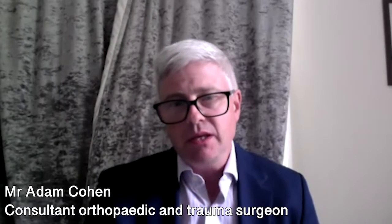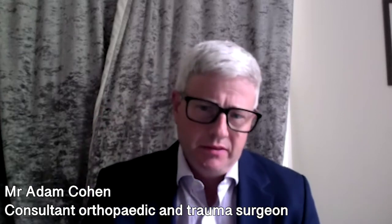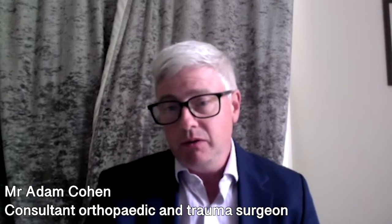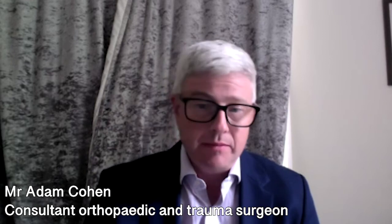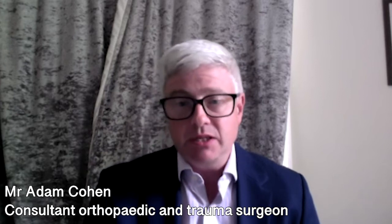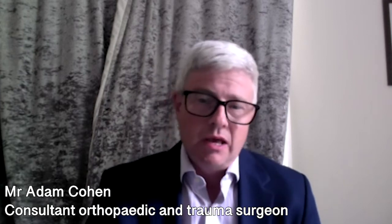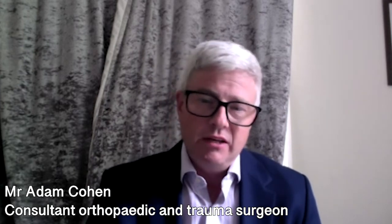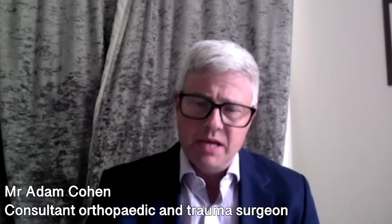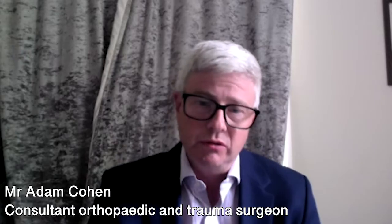There are obviously the usual risks and complications of any hip replacement surgery, and this is no different with anterior hip replacement surgery. The risk of infection is still present, the risk of damage to nerves and blood vessels is still present, and ultimately the risk of dislocation is also present. But other than that, there aren't any other major disadvantages of anterior hip replacement surgery compared to a more traditional approach.